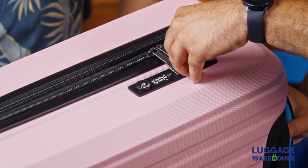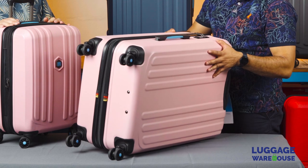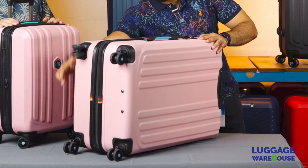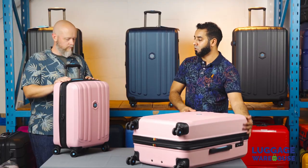So we've got the three-dial recess TSA combination lock on one side for security. We've got the easy-access grab handle on the side, double rolling wheels for easy maneuverability, and an expansion feature as well.